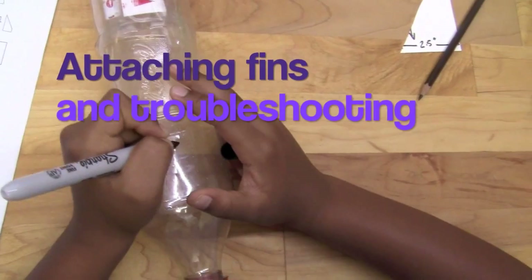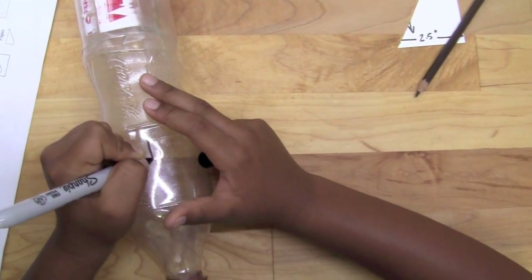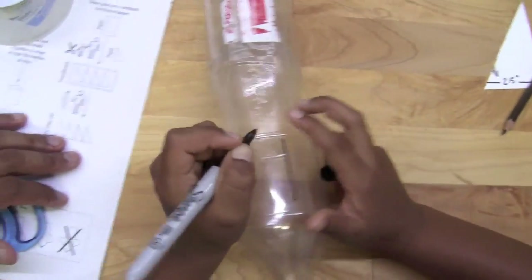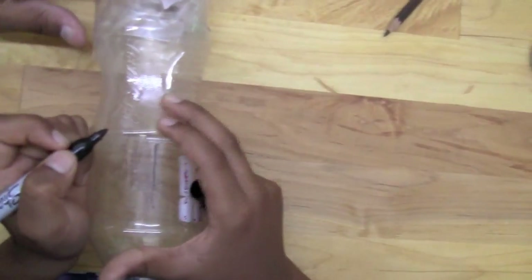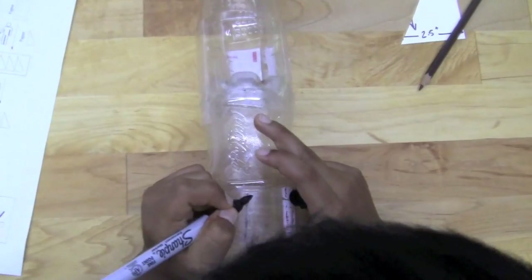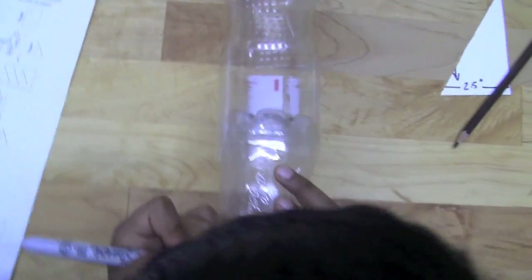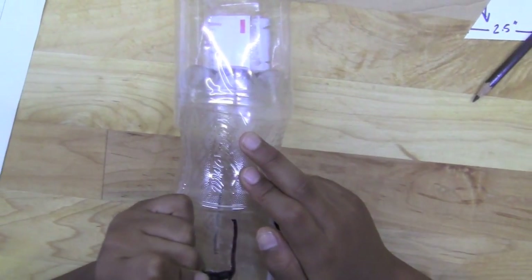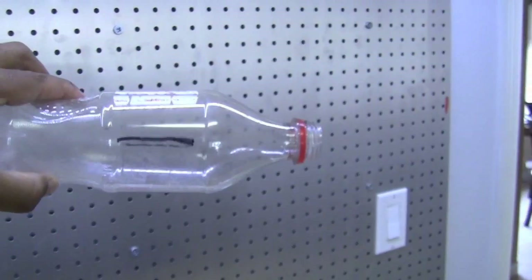To line up the fins on the bottle correctly, take a Sharpie marker and make a straight line along the top. We want four fins, so go ahead and show me where to put the other line — on the exact opposite side. You can look at the top and see the other line on the other side, then line the top line up exactly over the bottom line. We're going to hold off on the side ones for now, but you can see they're sort of overlapping each other.